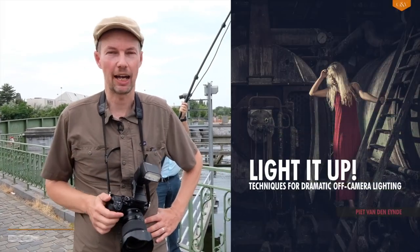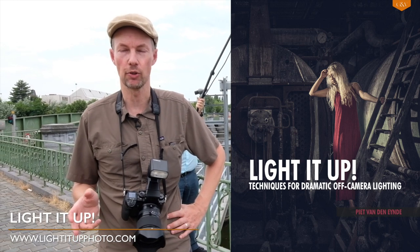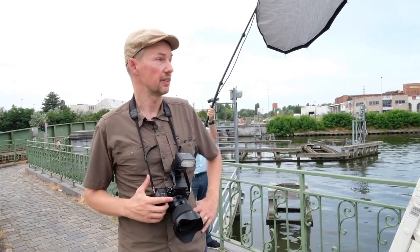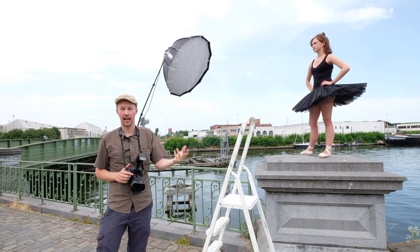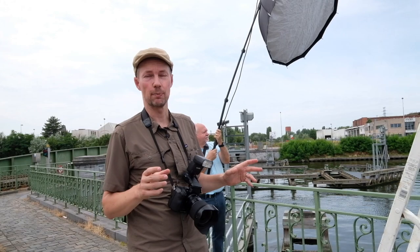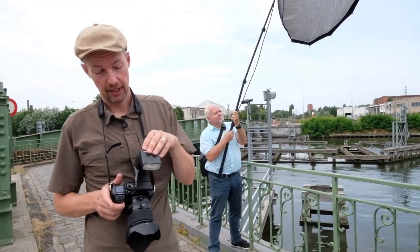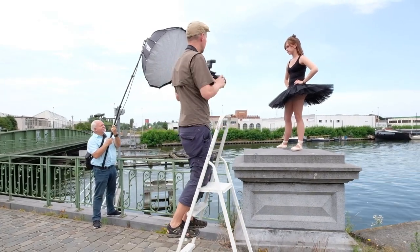As I explain in my books on off-camera lighting, the first thing you always want to do when using flash on location is start with the ambient exposure — turn off your flashes and make sure the background exposure is set up the way you want it. In this case that's mainly the sky, the water, and the boats in the background, since those are not affected by your flash. Generally when shooting outside the model will be underexposed, but since she's in the reach of the flash, we can easily adjust flash power to taste.